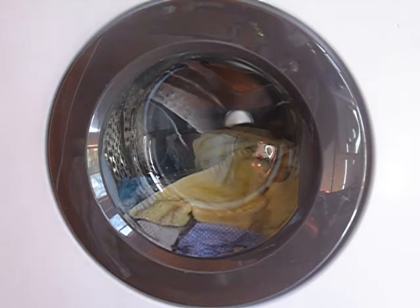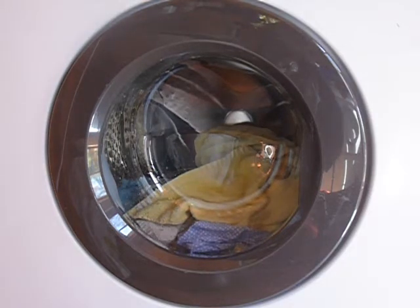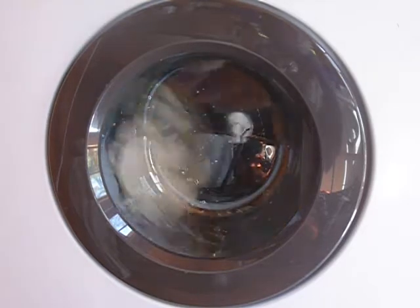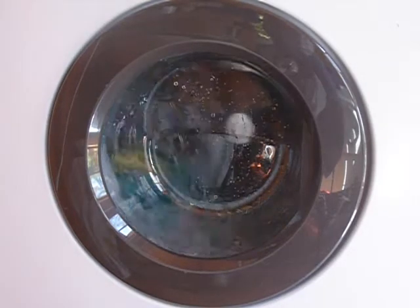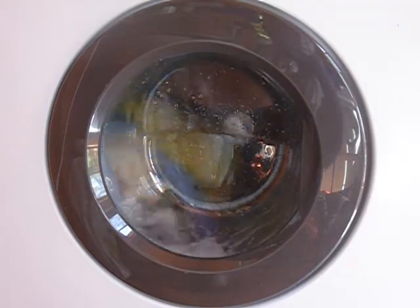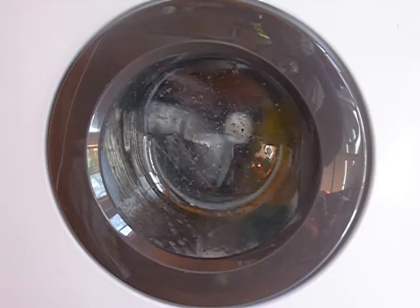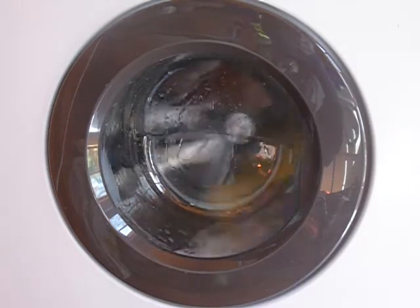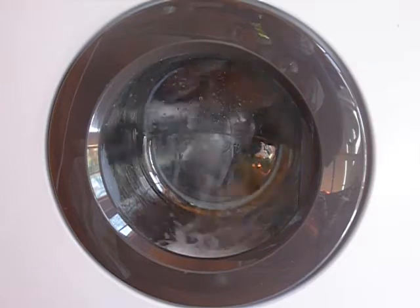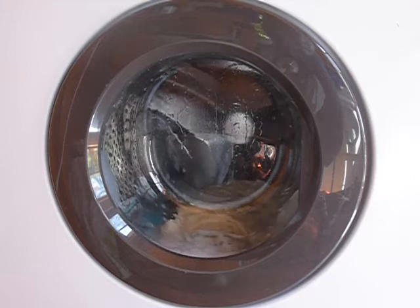Alright, we're almost at the water level mark. See the bottom of the drum now. I've never seen it fill up quite like that. Alright.